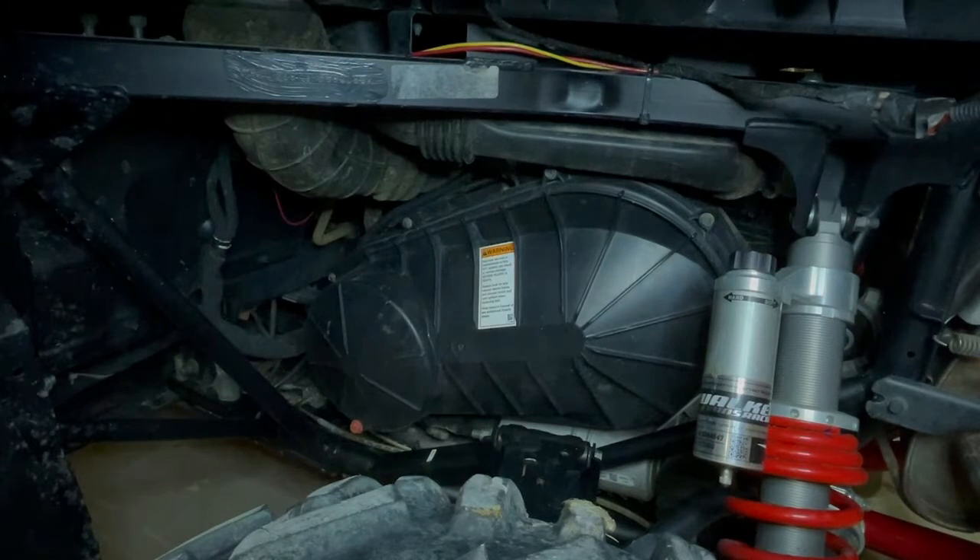Hey guys, Cory from Tab Off-Road. Today we're going to do a belt change on a 2017 Polaris Razor 900S.